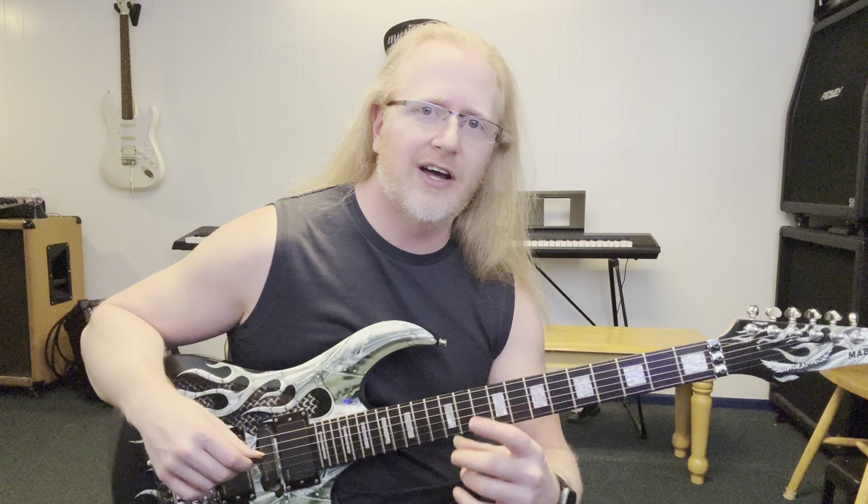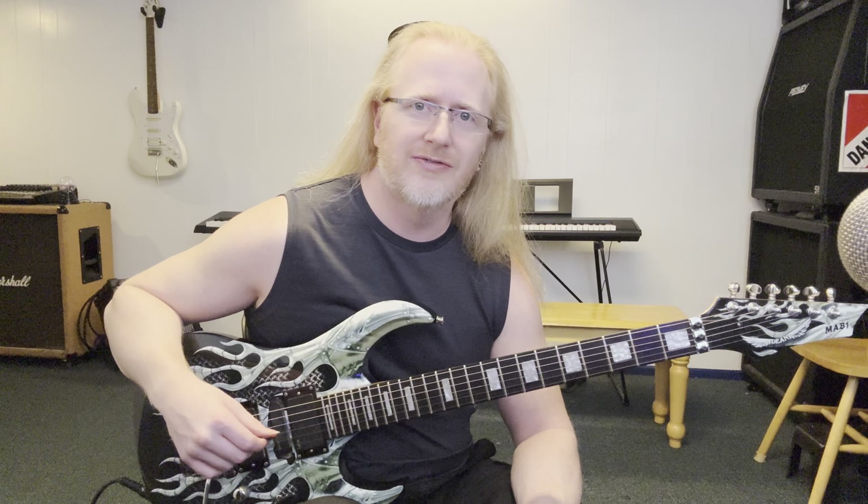Hey, this is Kevin Zugschwert, and in today's video I'm going to show you how to get warmed up, stretch out those fingers, and make them stronger and faster.